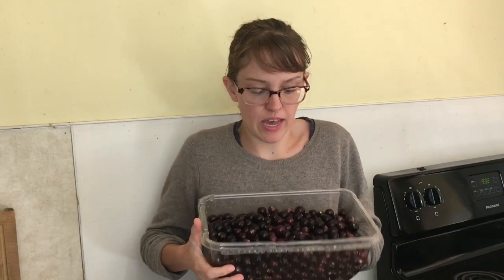The first step is to wash your grapes. We've already done that and we've already de-stemmed them. They're ready to go, so let's make jelly.